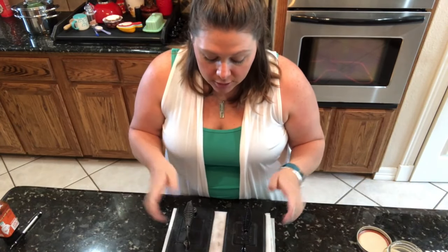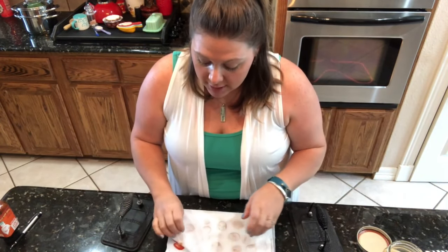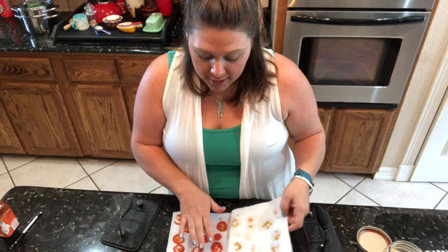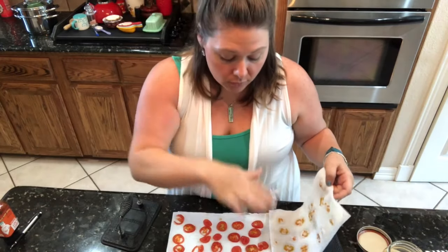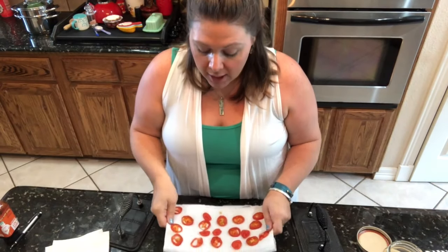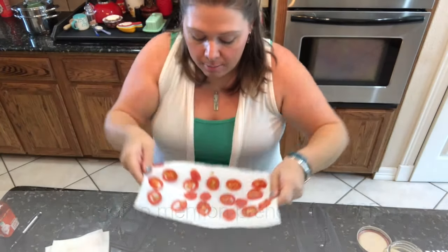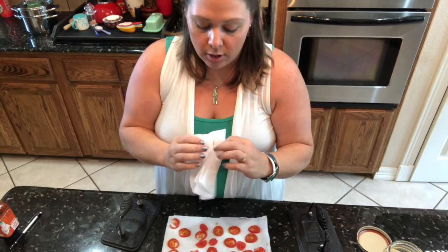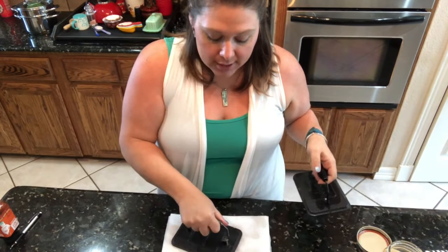I've got two sets of paper towels with slices of tomatoes in between — these are smaller than cherry tomatoes, just slightly bigger, and I've got them sliced up. You can use any size tomato you want. I had them between two layers of paper towels, weighted down with two iron weights to help press all the moisture out of them.